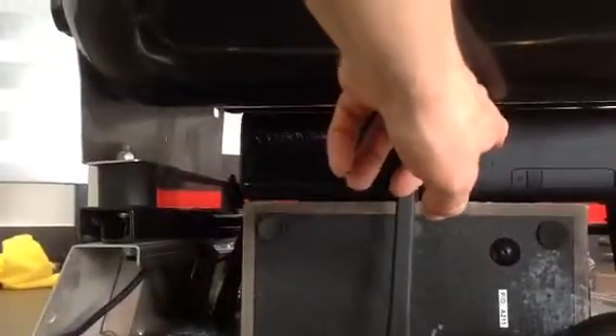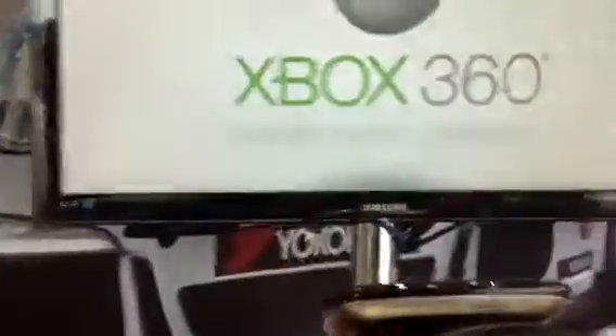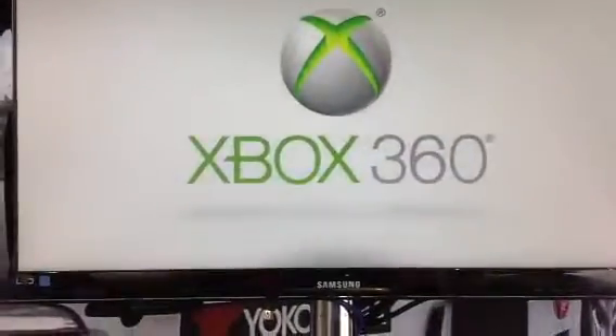Just push the Xbox button to start the Xbox, and push the yellow button on the power. Turn the television on, and the Xbox will start up.